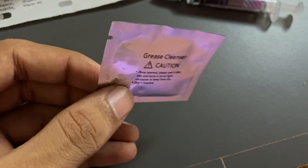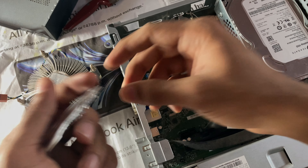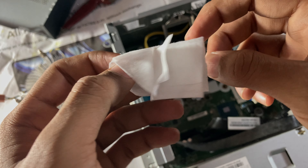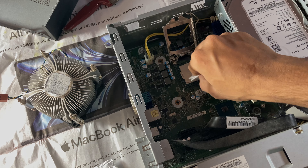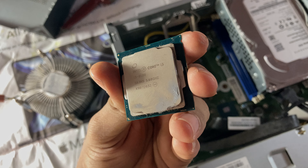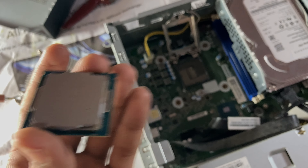Now, when we apply it, we have a wipe. This is the wipe. We will clean it. Now, we will use it. Now, we will cut it. Now, we will clean it. Now, we will remove the processor. Now, we will remove the processor and put it in the thermal paste.